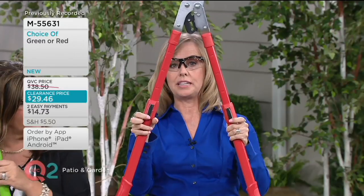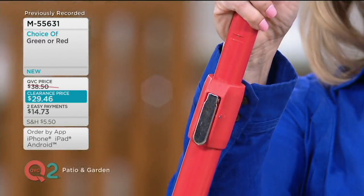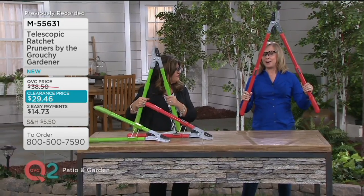To extend it, you just squeeze these buttons here and that's going to allow you to lock it into place all the way out to 39 inches. Very nice construction. So you can put it at whatever height you want — get up to those very high branches or down to those low branches.